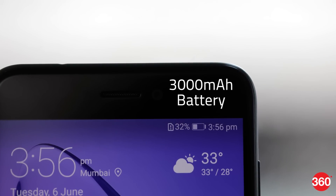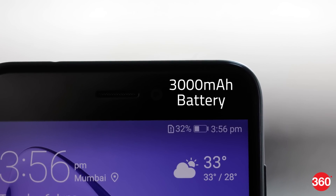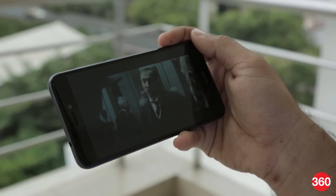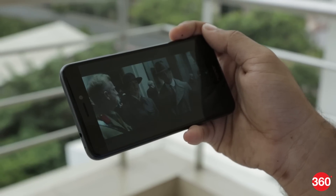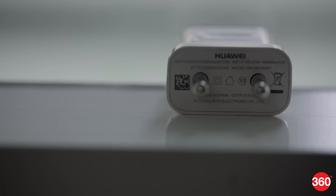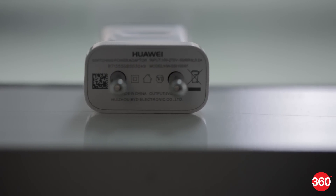The Honor 8 Lite has a 3000mAh battery which is good for one day of medium use. You may be able to stretch beyond one day of battery life with light usage. The phone managed to keep going for 9 hours and 42 minutes in our HD video loop test. However, it does not support quick charging and the supplied 5W charger takes a long time to top the battery up.